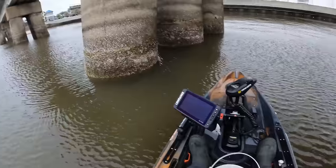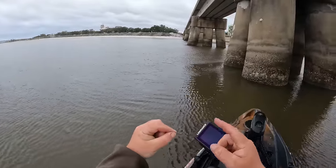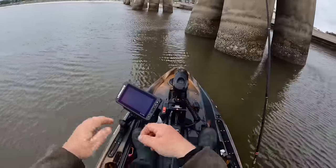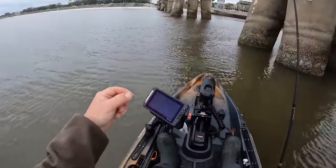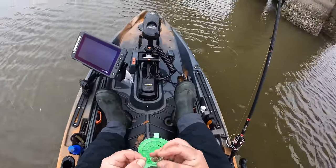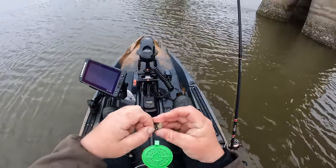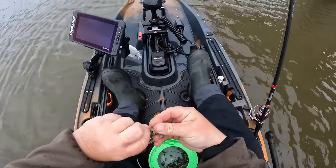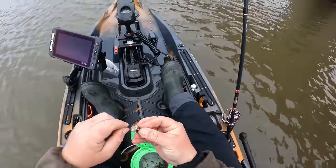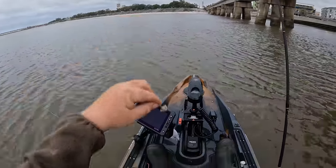Moving into this structure, we're going to use a number one Gamakatsu octopus hook and a number four split shot weight, rigged up with 20-pound fluorocarbon leader and 20-pound mainline braid. Take a barnacle that looks good — right there inside that barnacle you've got your muscle. We're trying to stick the hook all the way through and get it to come out of the shell. Work it around and you'll get it — just like that, which is perfect.